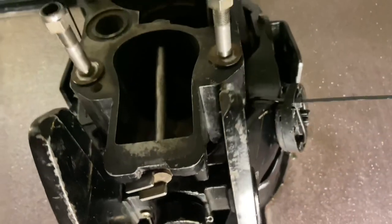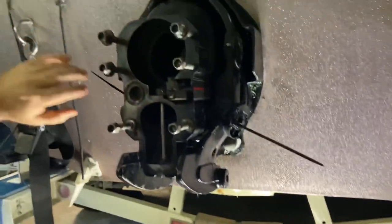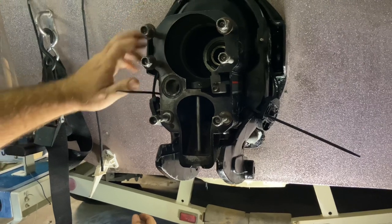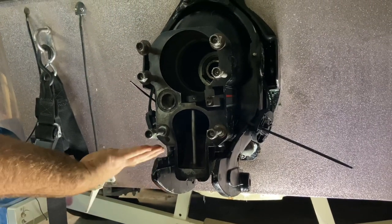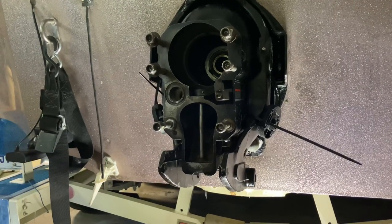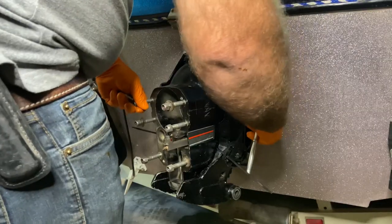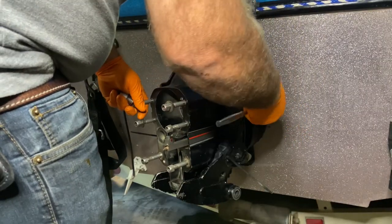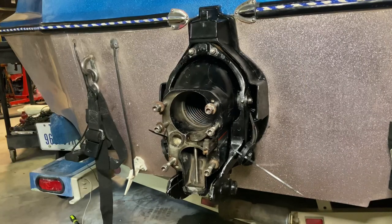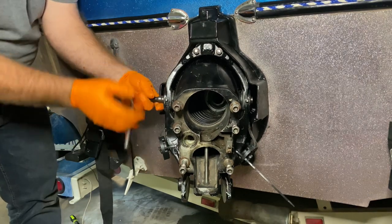All right, we've got that exhaust bellow tightened down — so now we've got all the bellows installed. Now we need to put in our side pins, hook up our trim sensors, and then we'll be ready to install our lower unit.